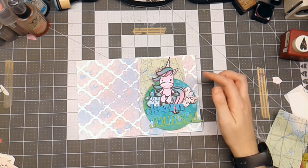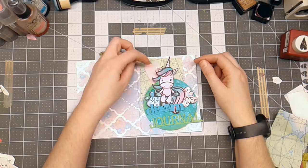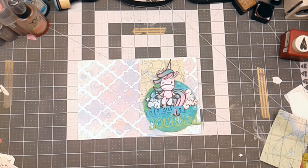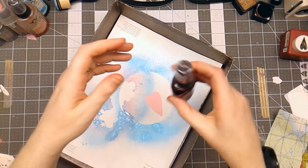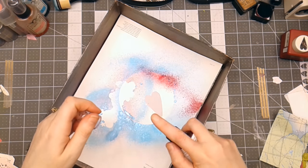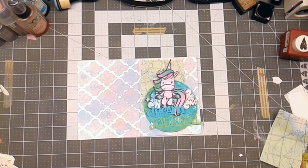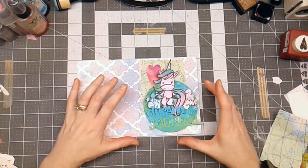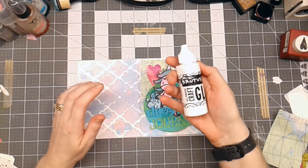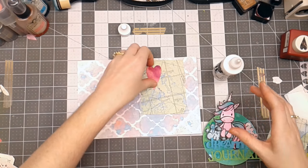I've got a few things collected that I want to put on the front. After I got it all set up, I decided I need one more thing — this heart. I'm going to spray it with some Tattered Angels Glimmer Mist in Black Cherry to give it a little color and make it brighter on the background. Then I'm going to adhere everything down using Brutus Monroe Craft Glue — it's a real thin glue so it doesn't take a whole lot.